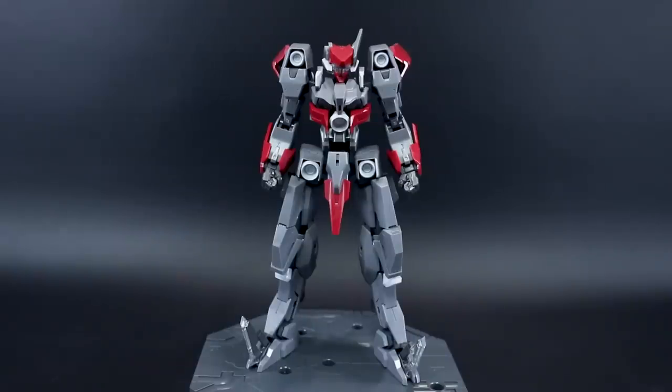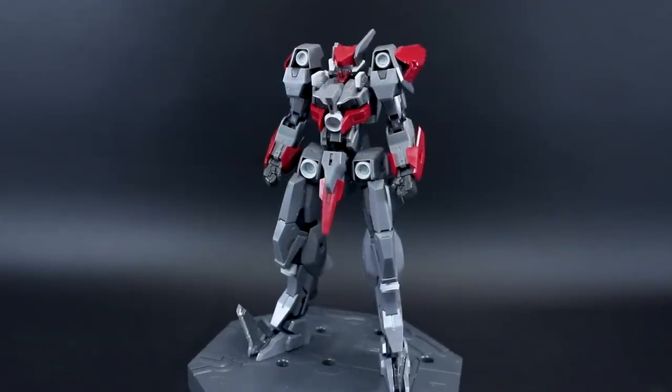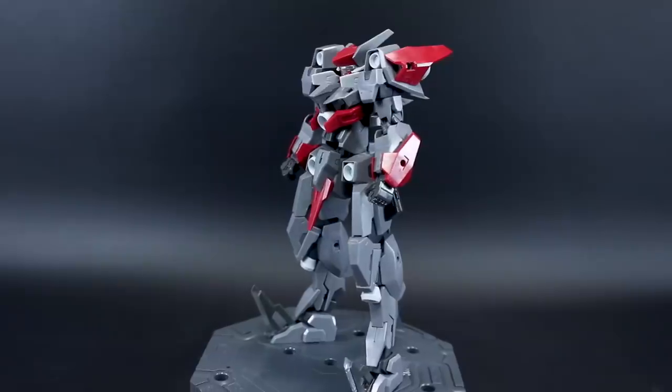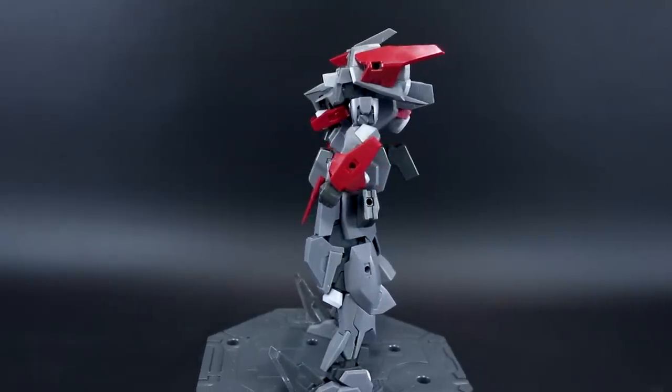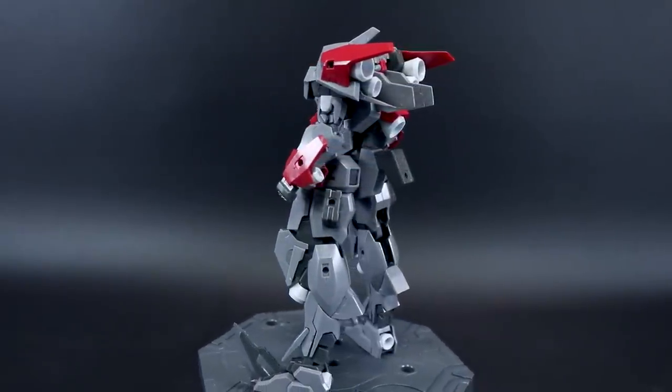Hey, what's going on guys? This is going to be my out-of-box review for the Kotobukiya 1/100 scale Frame Arms Cutlass Version RE. Version RE just means that it has the updated Architect Frame inside that has a little bit better solidity, a little bit better articulation, and basically it's just going to give it a little bit better result in the end so you have a nicer kit.